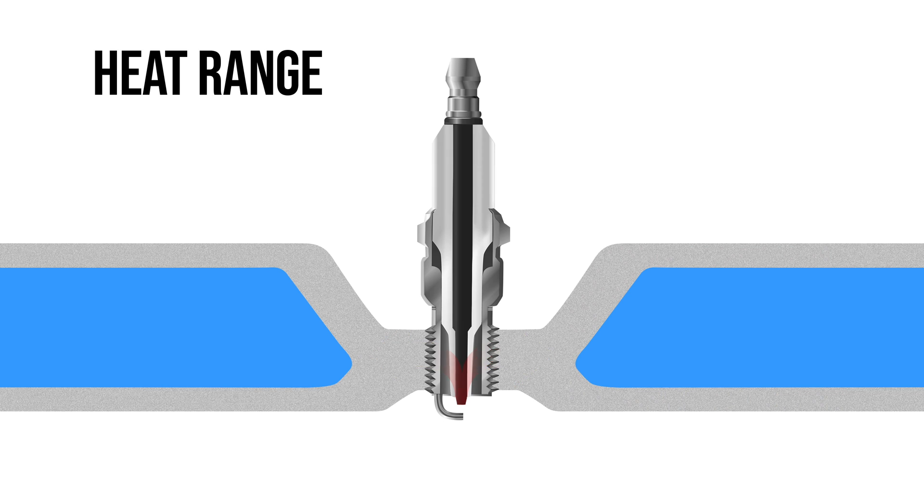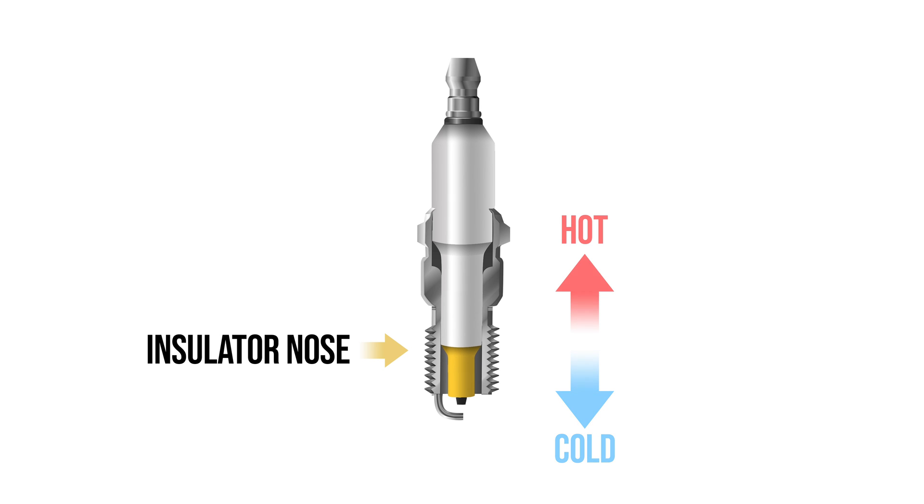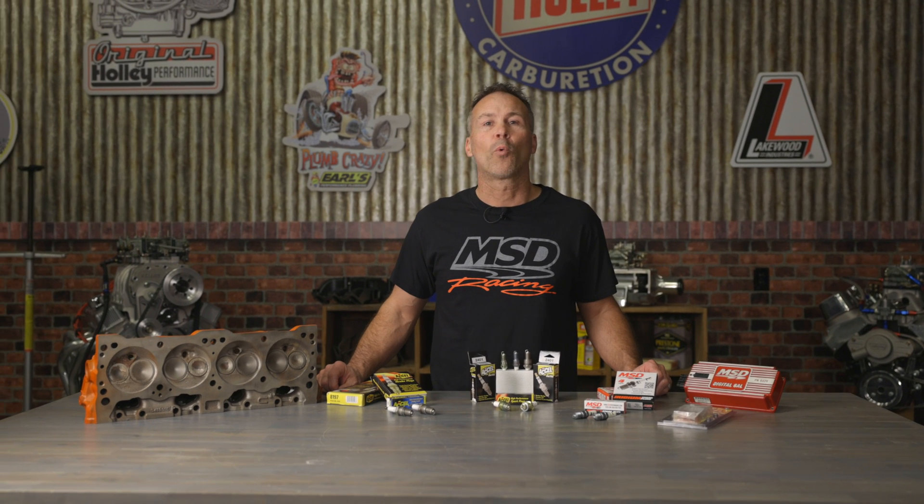Selecting the correct heat range for your plugs is also critical, especially in high performance applications. Heat range is a rating for the speed at which a spark plug can transfer the heat from the electrode of the plug to the cylinder head where it can be cooled by the cooling system. The ceramic insert found on a hotter plug will have less contact area between the ceramic and the metal portion of the plug, which allows less heat transfer. Most spark plug manufacturers recommend keeping electrode temperatures between 900 and 1500 degrees Fahrenheit.